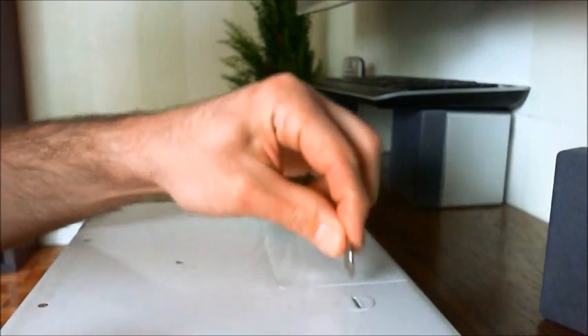I'll remove the charger. Now we flip the computer over and unlock the battery with this nickel.